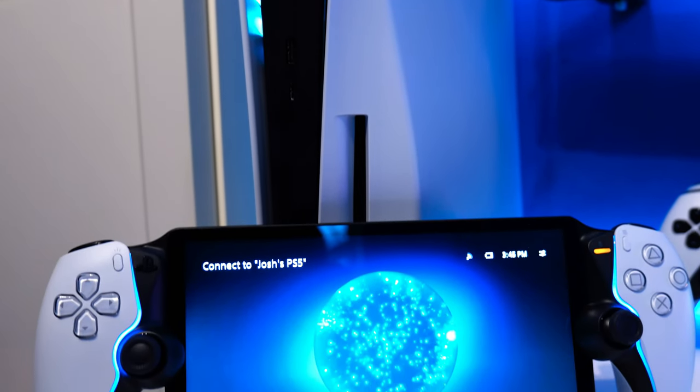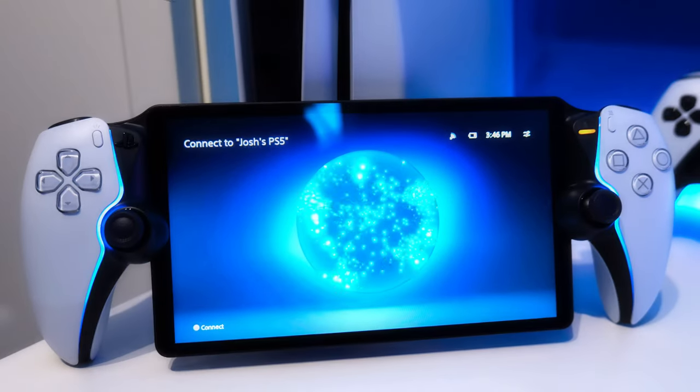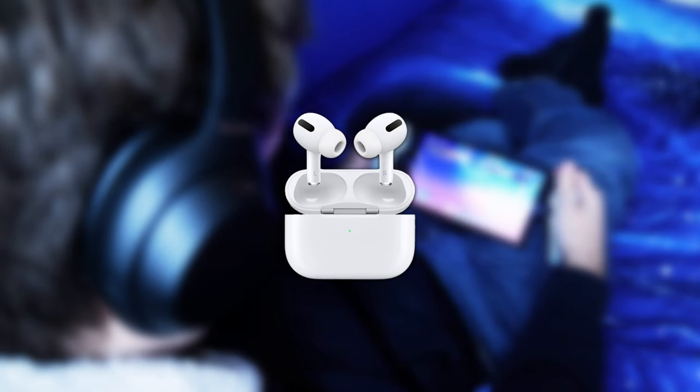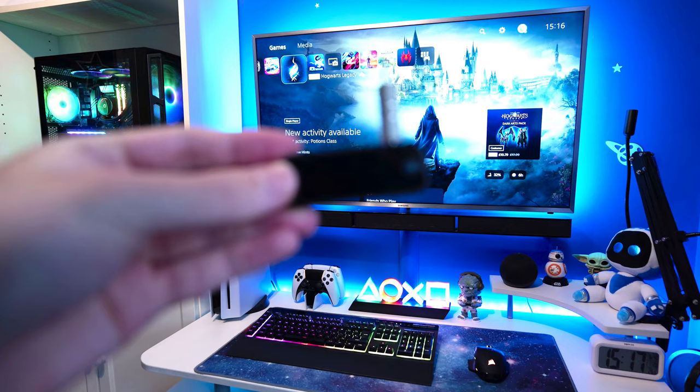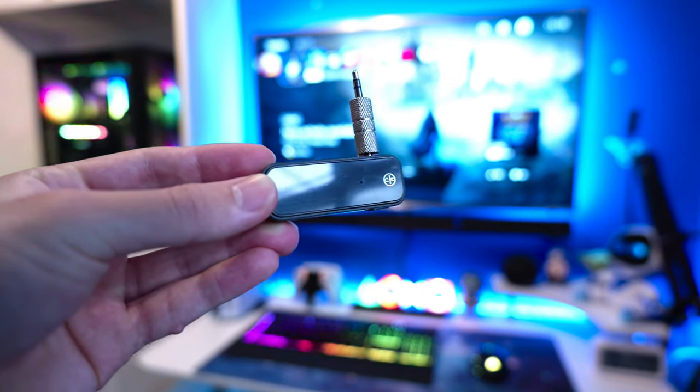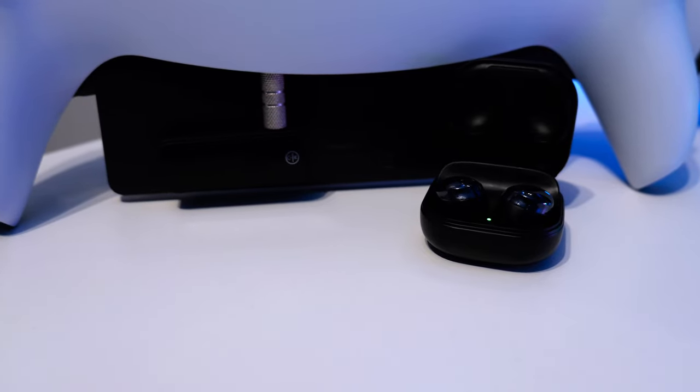The PlayStation Portal is really cool, but it seems to lack Bluetooth. Luckily, there is a workaround so you can use any wireless headphones or earbuds super easily. This little accessory cost me just $5 on Amazon, and using it, I'm able to connect any wireless audio device to the portal via Bluetooth and still receive high-quality audio.